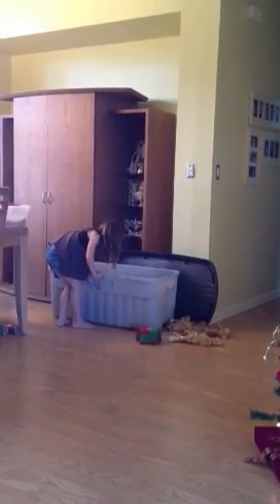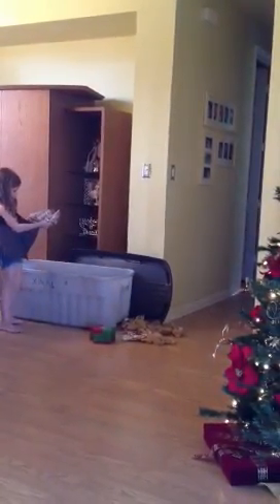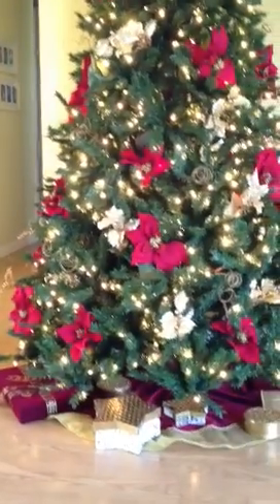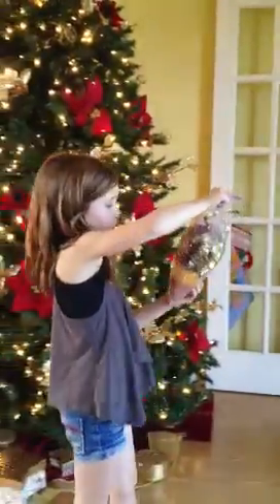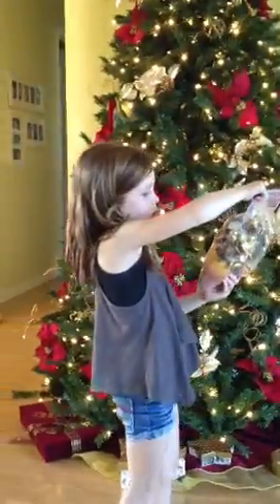December 2012. Setting up the tree. It's so real looking. That'd be pretty.